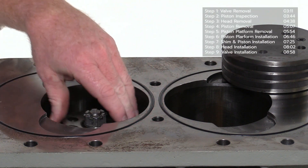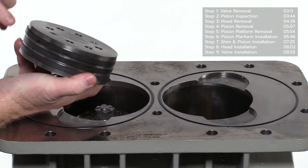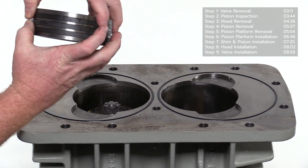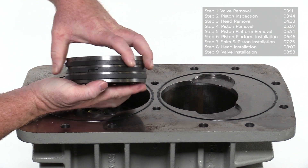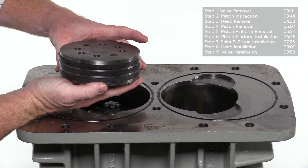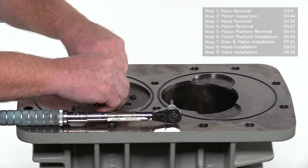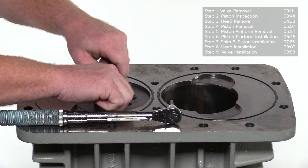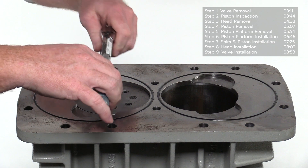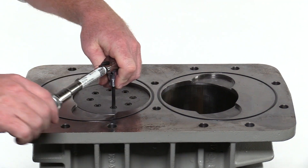Place the shim on the piston platform and align with the piston mounting holes. Before installing the piston, make sure the step cut openings of the piston rings are staggered 180 degrees from each other — do not align the step cut gaps in the same positions. Prior to inserting the socket head screws and lock washers, apply a small amount of thread lock. Tighten and torque to the specification listed in the IOM manual using a star pattern.